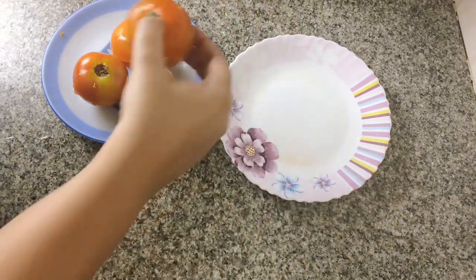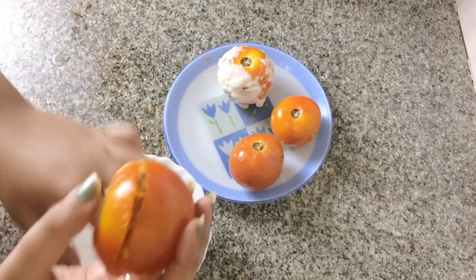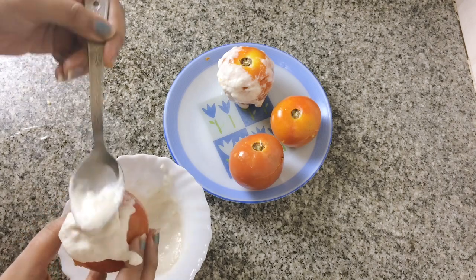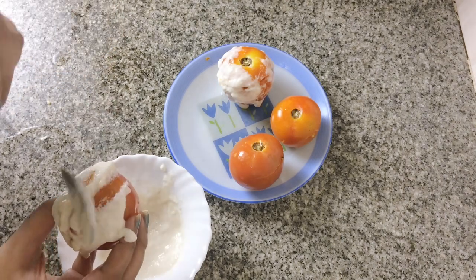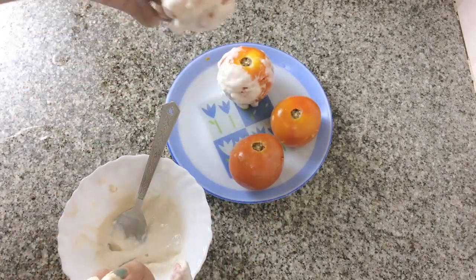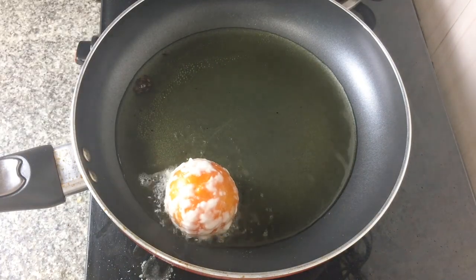Now we just have to make a slurry to seal the tomatoes up. The slurry is made from flour and water. The first one has been sealed by my mom and this one has been done by me.